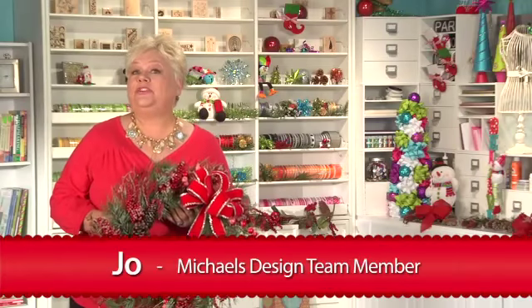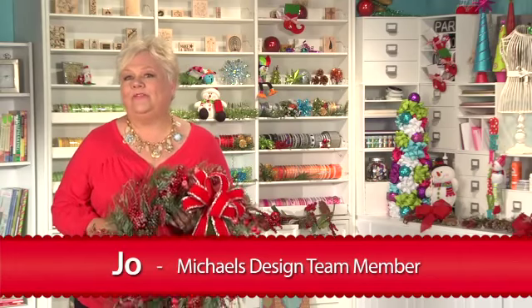Hey, Jo here from Michaels. I wanted to show you today some of the great wreaths that we have for you to make for the holidays. Well, I made this one, but I don't have any place to hang it.